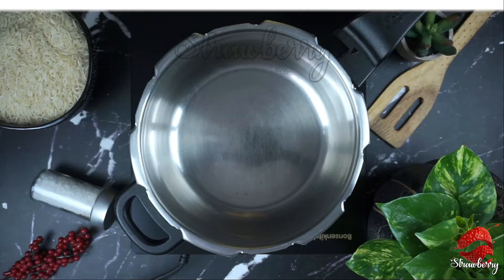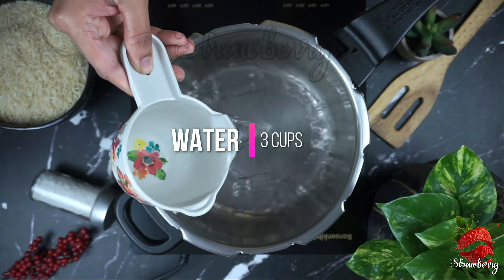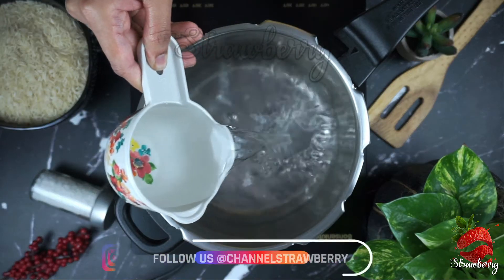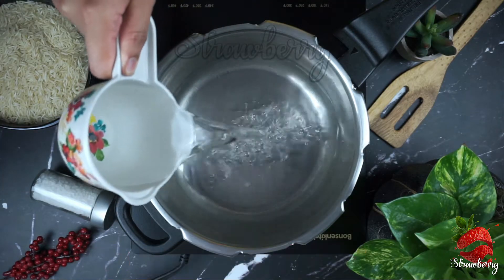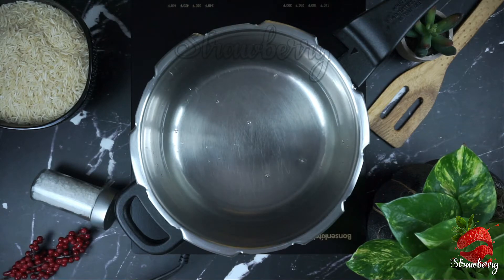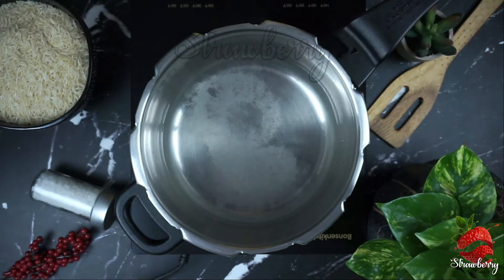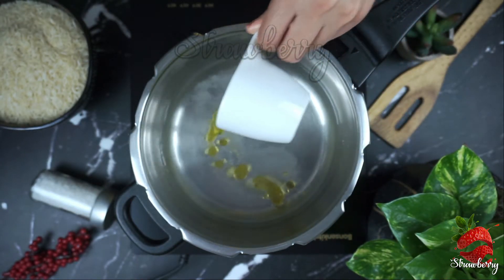I need a steel cooker for 4 liters. Use 1 cup of rice — don't use a glass, use the cup measure. I will add 2 teaspoons of vegetable oil or refined oil.